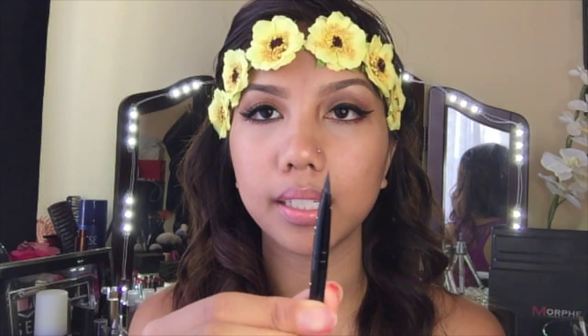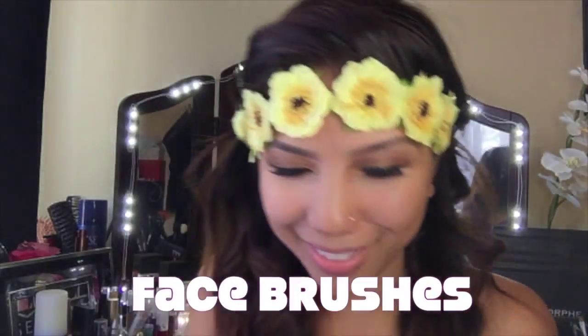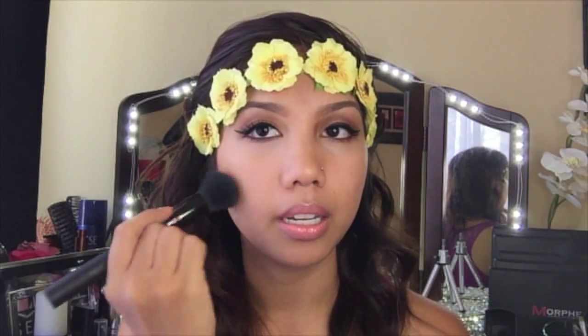I think they're about five bucks or lower. This is what I use for my eyebrows. It is thin and it does its job perfectly. I believe they sell it at Walmart so I would go check it out.